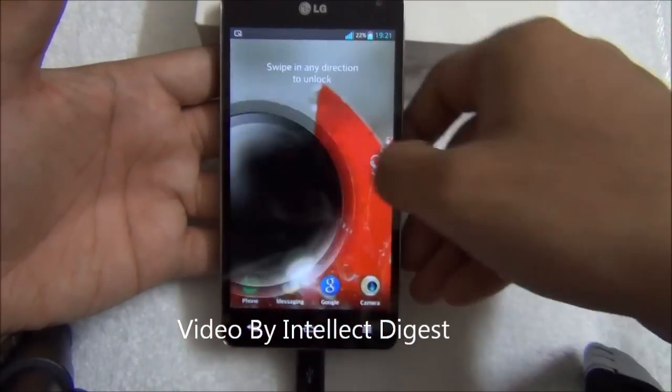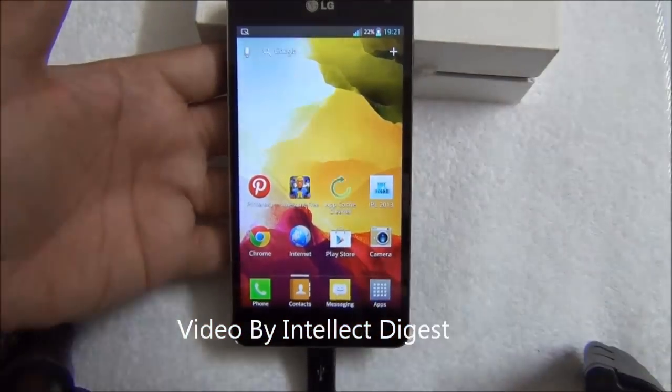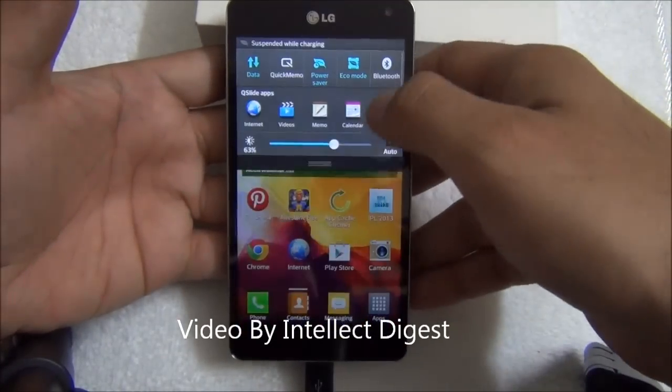As you can see, it is up and running again. Let's quickly check the software version after the software update.